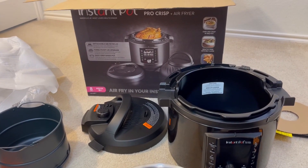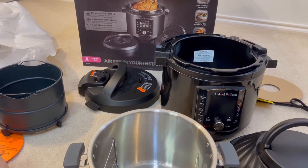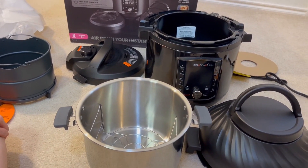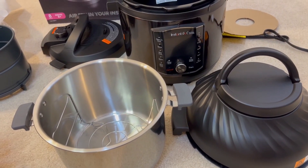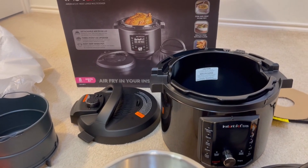So while it is big, I am at least happy to see that it's going to fit on the counter. From the size of the box it came in, I was concerned. So if you like this video, please like and subscribe and come on the Instapot journey with us.